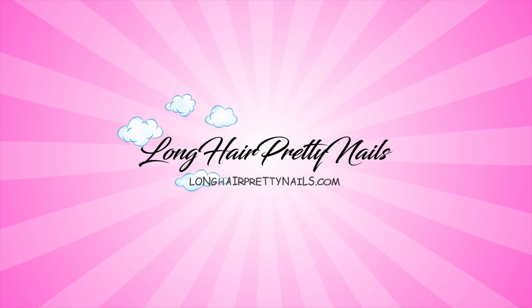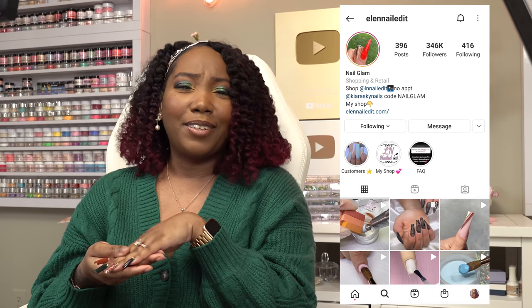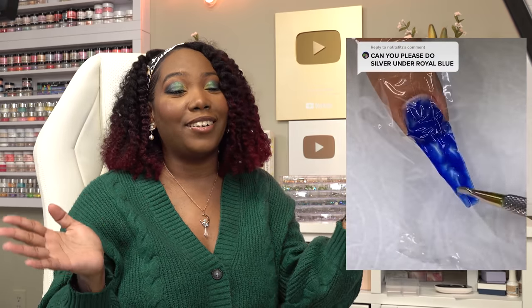Welcome back to my channel! In today's video I'm going to be trying out some products from Ellen Nailed It. If you guys don't know her, she's really big on Instagram — she was the nail tech behind the plastic wrap nails that everybody was doing last year. She reached out and wanted to send me some of her products.